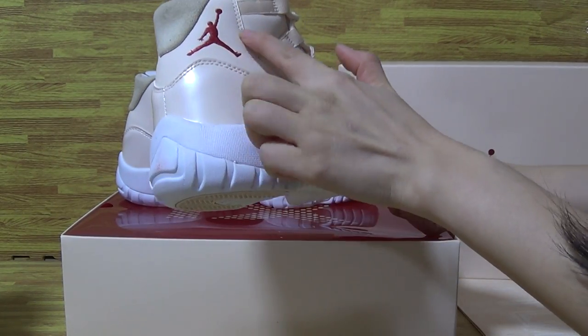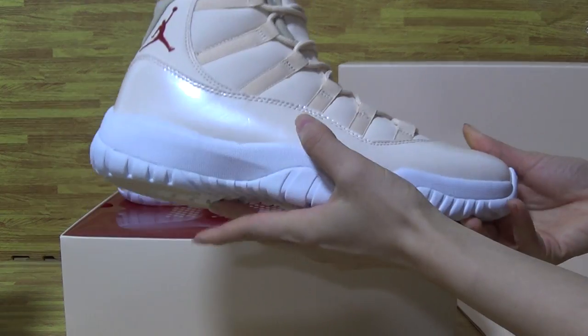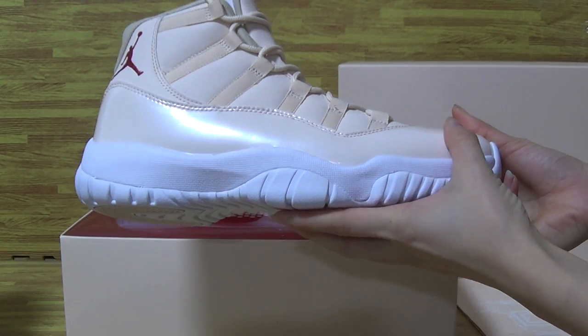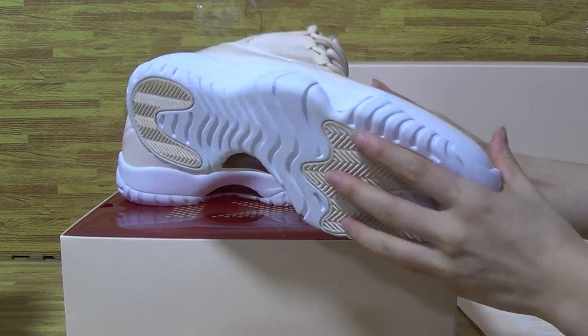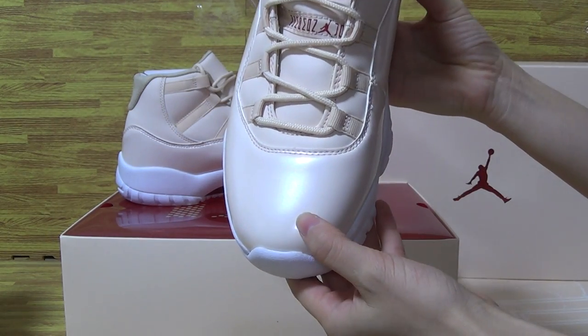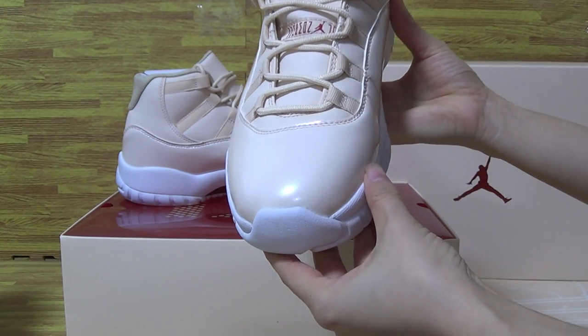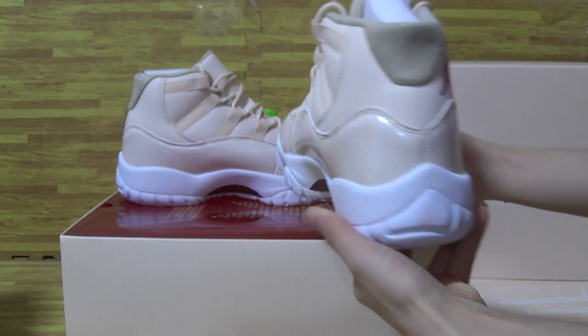Have a look at the shoes — the Jumpman logo, red Jumpman logo — and have a look at the stitching on the shoes. White shoes also, with this color and top box. Have a look at the top box; it's in very good condition. This side and on the back.